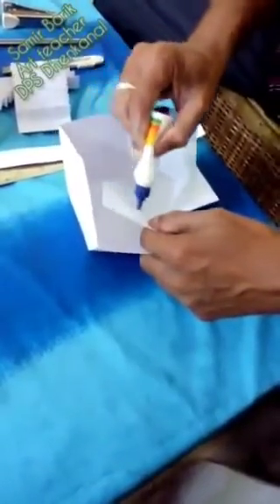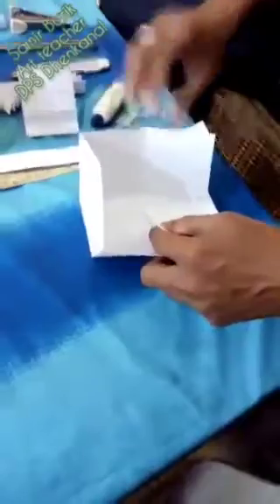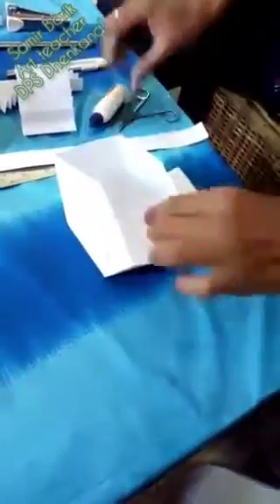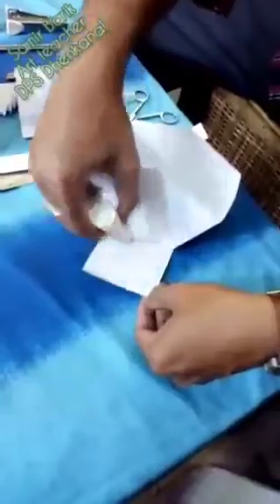And after that the other side — this part also I have to paste.